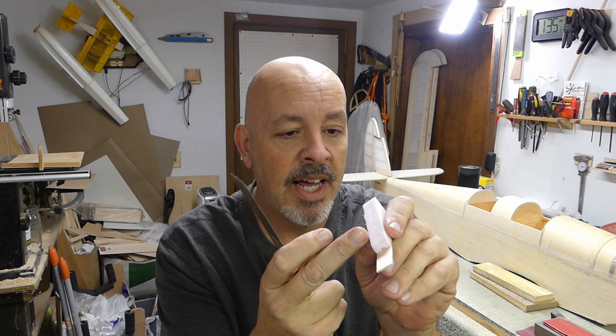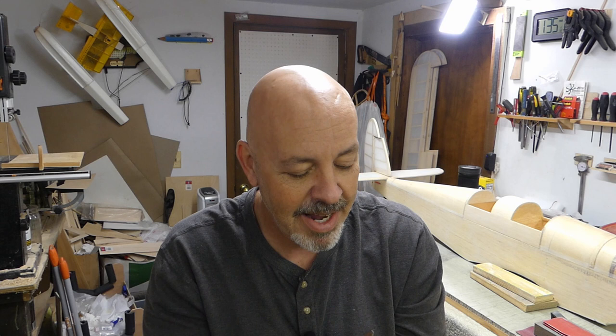With this kind of styrofoam, don't sand forward and back on it — just sand in one direction. If you go forward and back, you'll start tearing chunks out of it. I'll speed up the video so you can see how I'm sanding. Once I get the lines on, I'll show you where they are, then I'll just sit down and sand away.